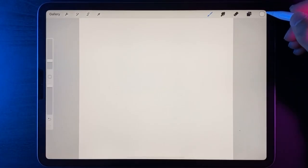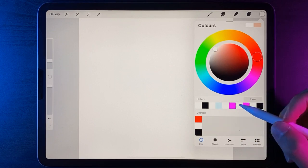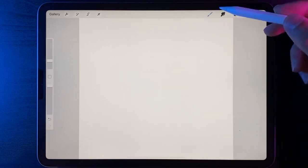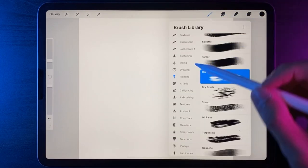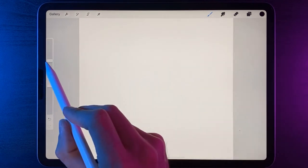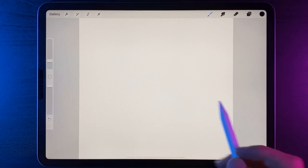Once you've created your canvas size, go up to your colours and in the palette I've just added black, white and red because they're the only colours we're going to need for today. I'm going to switch it out to black and then we're going to go to our brush library and under painting we're going to use the oil brush.